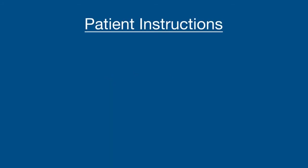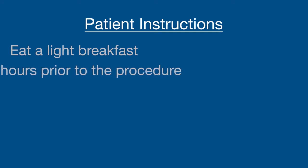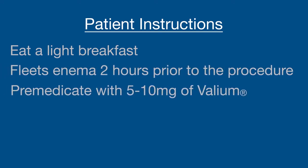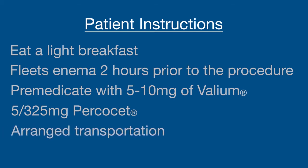On the day of the procedure, each patient is instructed to eat a light breakfast and will receive a fleet enema two hours prior to the procedure. The patient will pre-medicate with 5–10 mg of Valium as well as 5-325 mg Percocet one hour before the procedure. Patients are accompanied by a responsible adult or will have transportation arranged. At our center, we also prescribe a prophylactic antibiotic of levofloxacin 500 mg orally one hour before the procedure.